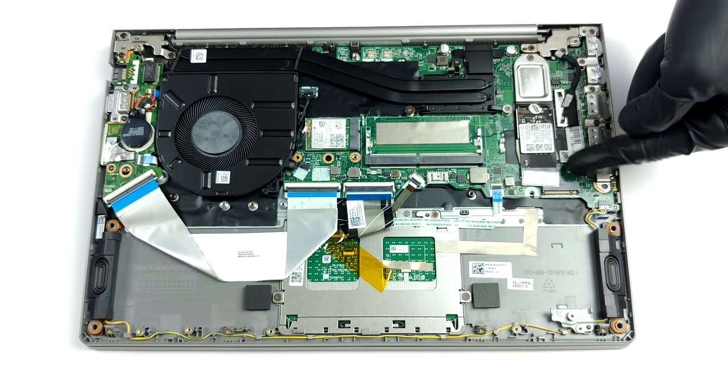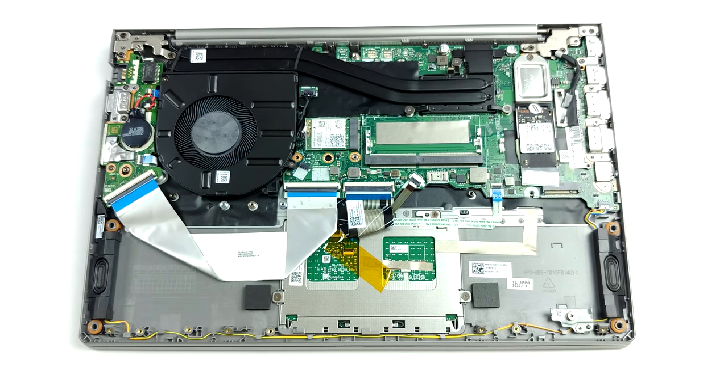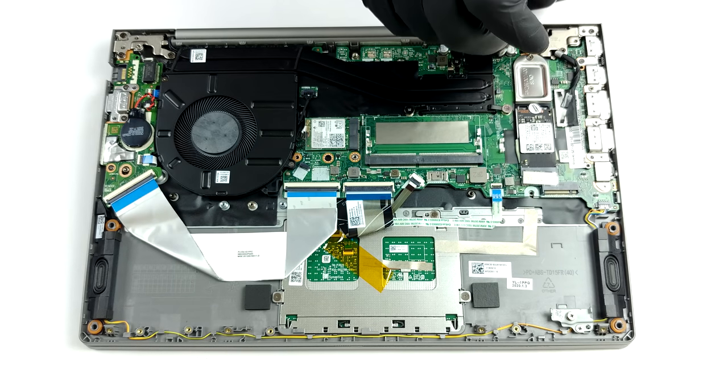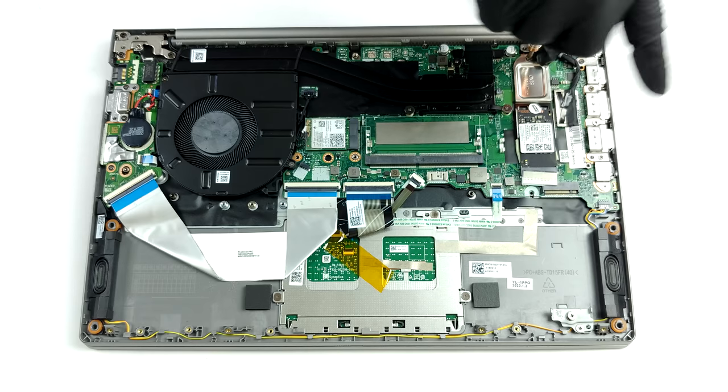Interestingly, Lenovo offers two M.2 PCIe x4 slots for storage. One of them supports PCIe 4.0 drives, while the other is limited to 3.0 speeds.